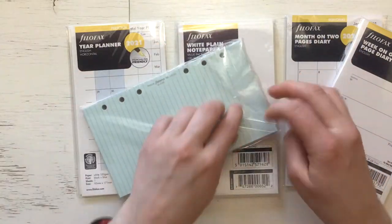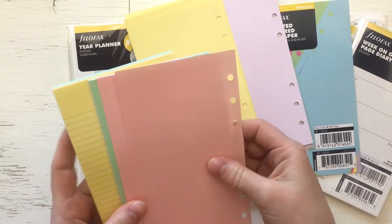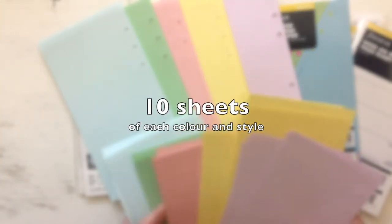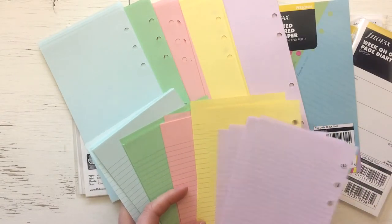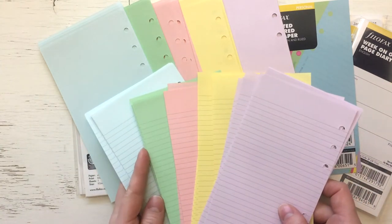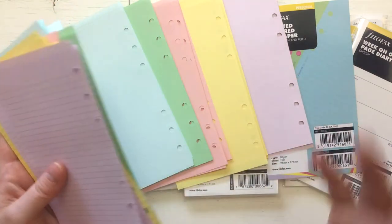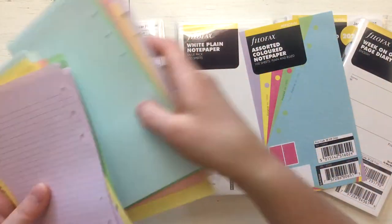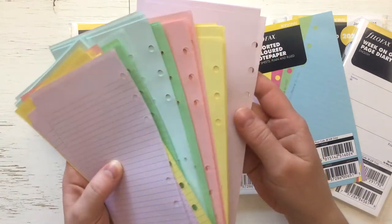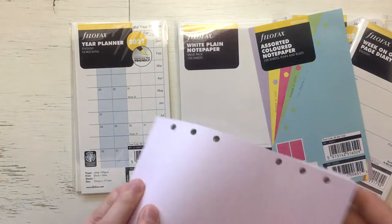I didn't know what I was getting, so let's check this out. Purple, yellow, pink, green and blue — and then the same colors in lined. This is pretty nice, I can live with that. I don't know why they don't tell the colors on the web page, in case there are different colors in different packages, but I would like to know. I took the leap and let them surprise me. I think these are nice because blue, green, pink and yellow are the colors of my projects, and then lilac can be for goals or something. Yes, I like this.